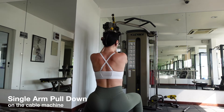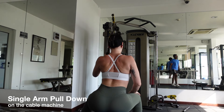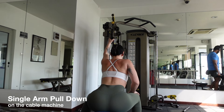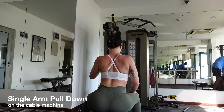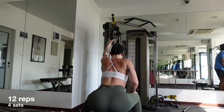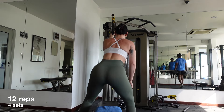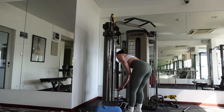Grip the handle with your left hand, extend forward as you inhale and pull the handle towards your chest with your back fully flexed as you exhale. It's important to incorporate unilateral movements into your routine since it helps target one side of the body at a time. If you are physically imbalanced like me, unilateral movements are essential. Increase the weight and repeat for 4 sets.